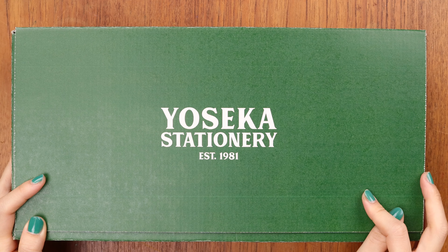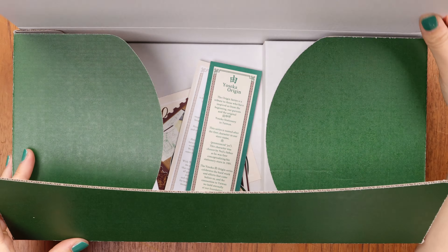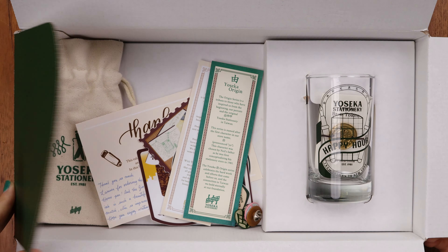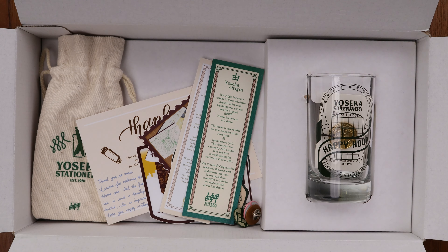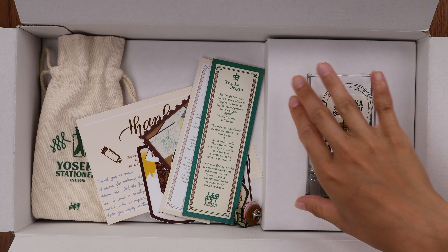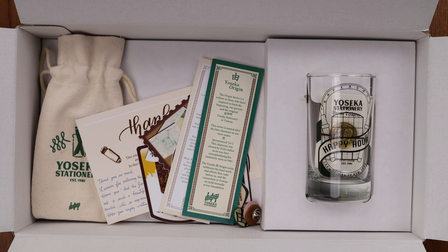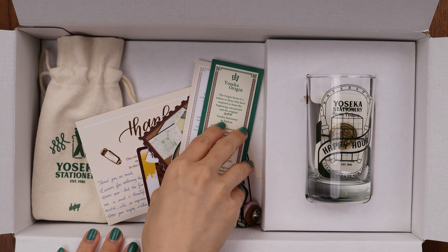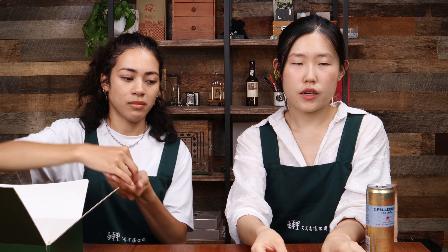It says Yasekka Stationery and it opens up. We spent a lot of time designing this box to fit these items, so we'll get to the box later, but we'll start with some of the items in here — starting with these cards and pins.